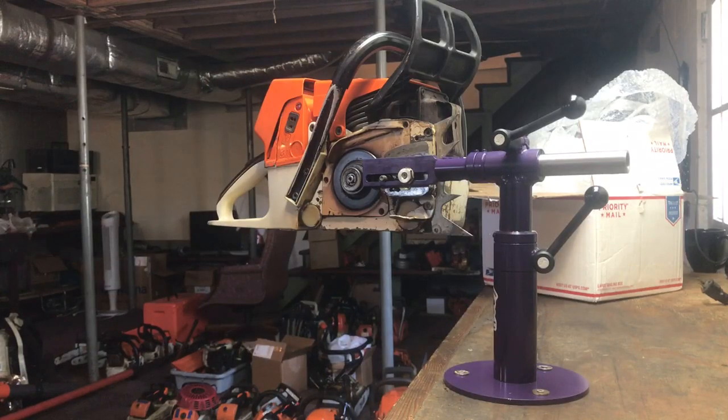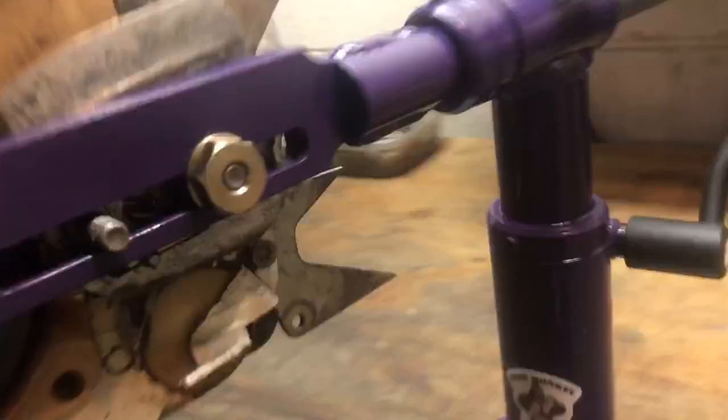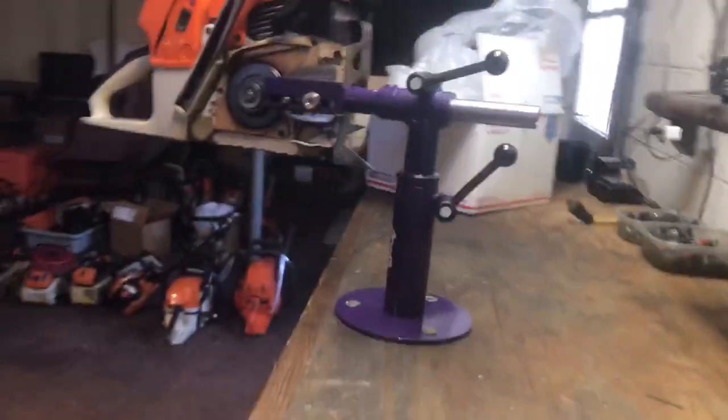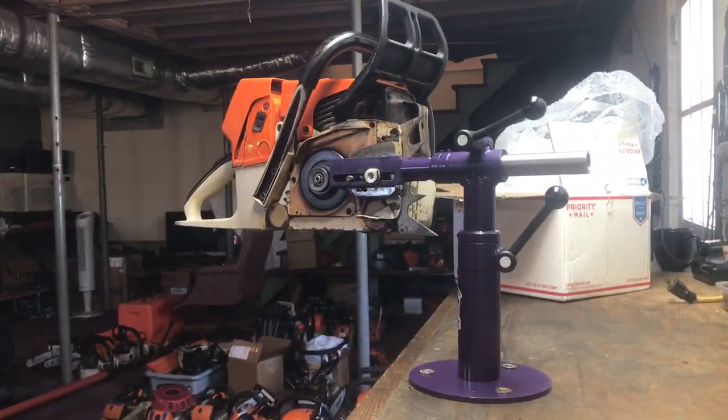Hey everybody, just want to take a quick minute to show you my new tree monkey handmade saw vise. Scott made a few of these and made them available on OPE forum. Just wanted to show you what I got here.